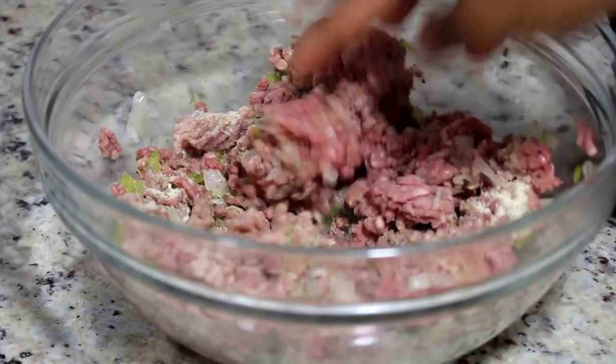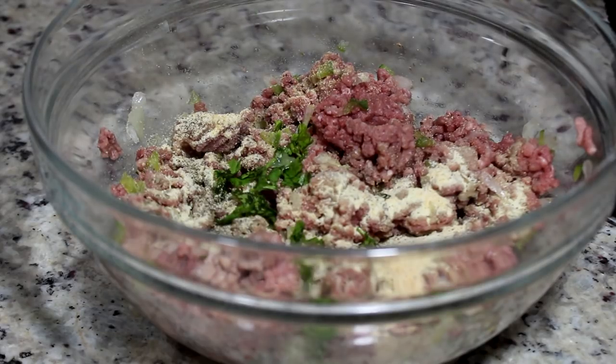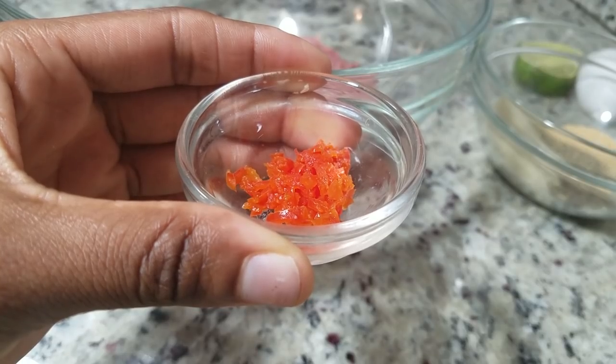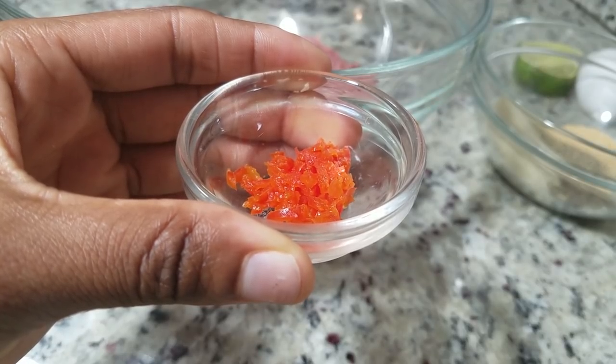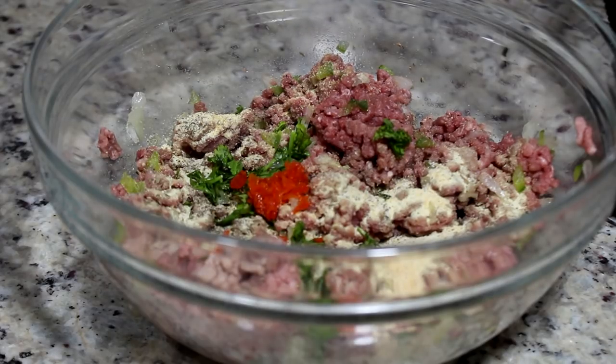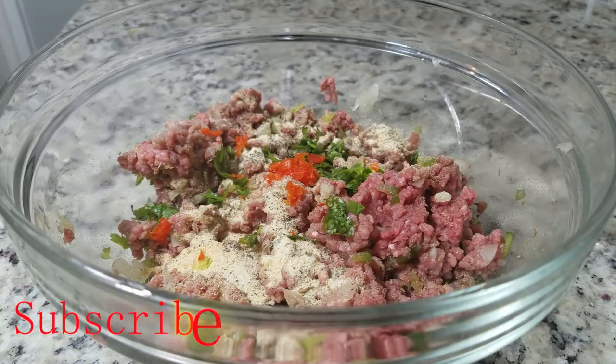I'm using my hand again to stir everything together. Next I am using some chopped parsley and we're going to add that in there. Next we're going to add some red scotch bonnet — it's so spicy, you guys make sure you don't use your bare hands touching this scotch bonnet pepper, it's so spicy, I'm not even exaggerating.